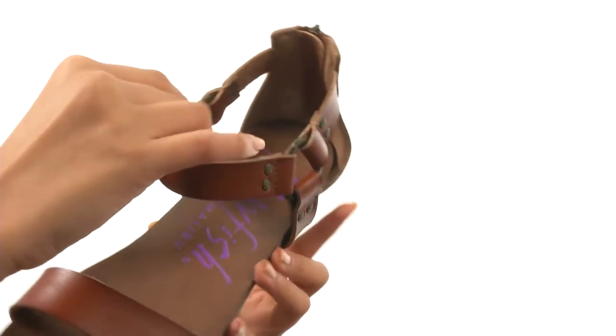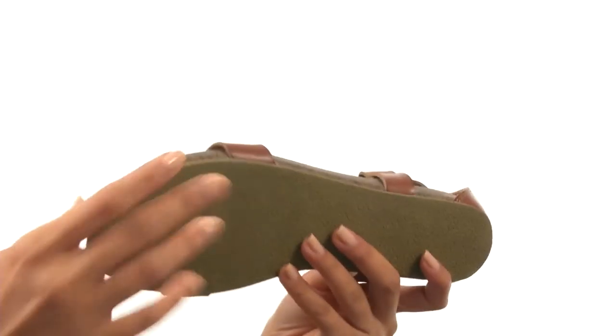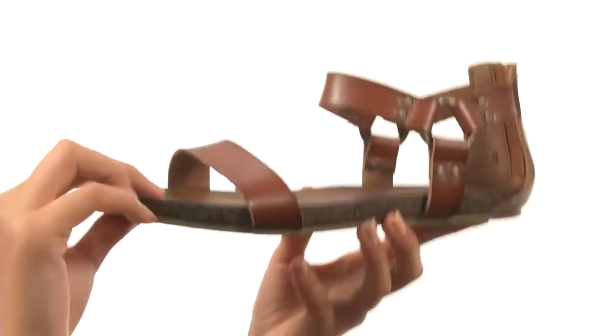Inside, there's a smooth man-made lining along with a man-made footbed. And everything here comes to you on a durable man-made outsole that's lightweight and flexible. It's about time you treat yourself to a really hip and stylish shoe, and you can do that with the help of Blowfish.